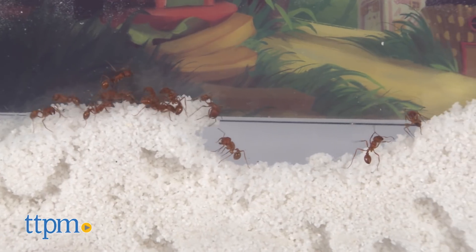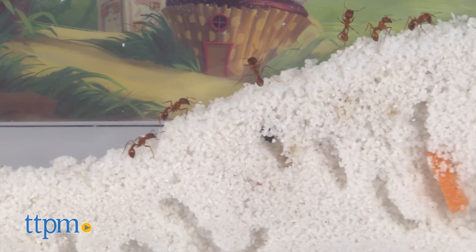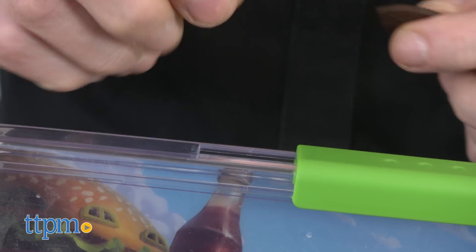This does not harm them and once in their habitat they will soon get to work digging tunnels, building bridges, and moving mountains. Ants eat most anything and you can add food and water directly into the habitat.